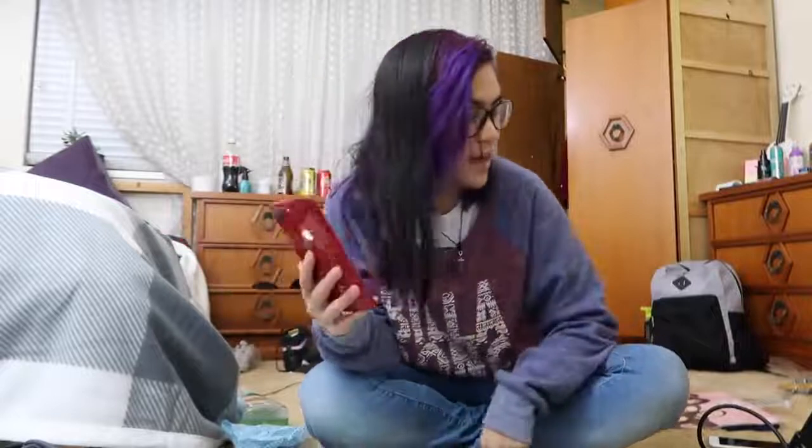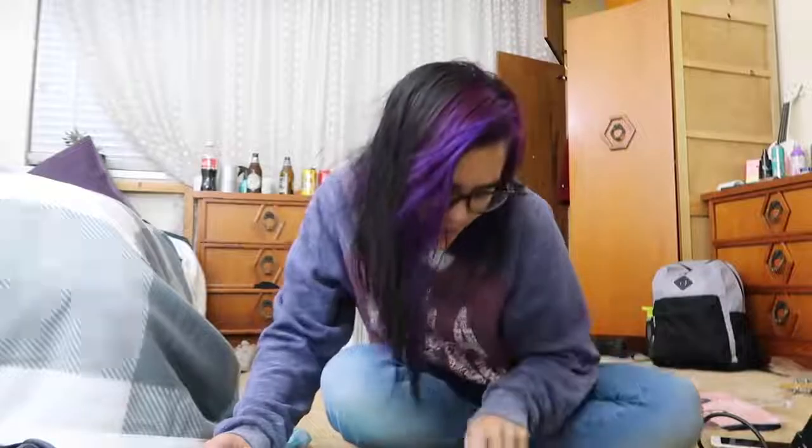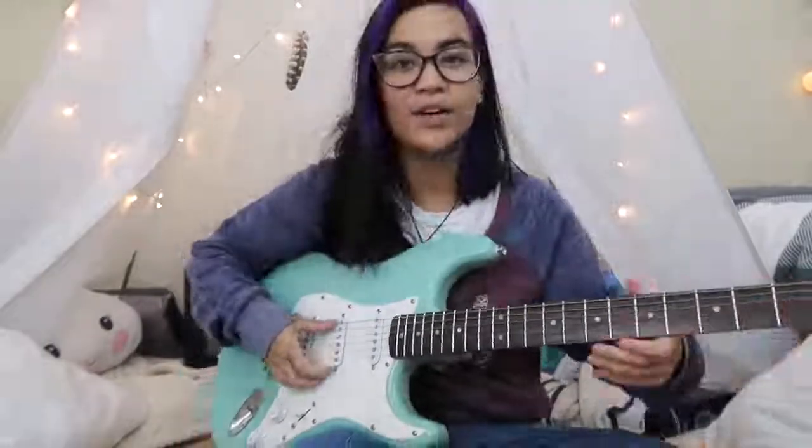How to restring your electric guitar. I've actually never restrung an electric guitar before, so it'll be fun. What's this for? I'm a professional. Okay, so all right, these strings — you're gonna need an electric guitar.